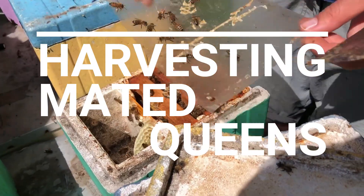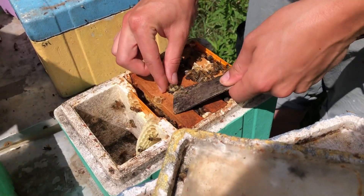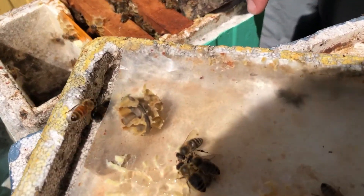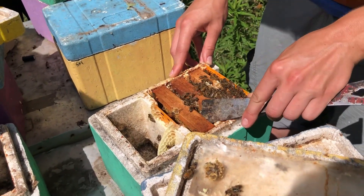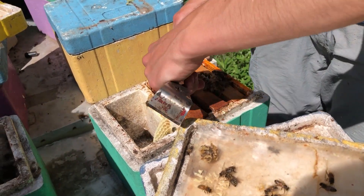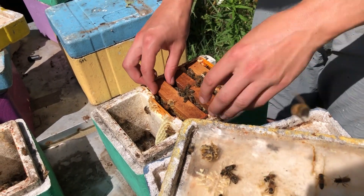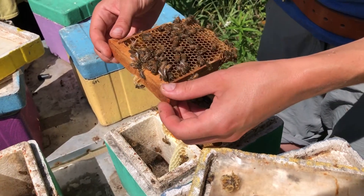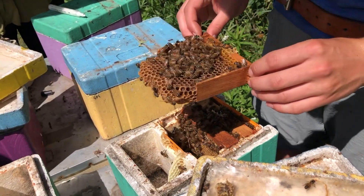If you watched our previous video on making mini mating nukes, you'll recognize these little nukes. About two weeks ago we put some grafted queen cells into these nukes. Now enough time has passed that the queens have had a chance to go out and get mated, which is the purpose of a mating nuke. Today we're going to go through the nukes and harvest our newly mated queens. You can see the remains of the queen cell sitting on the lid, so we know she at least hatched successfully. Steph is going through each frame looking for the queen, and you also want to make sure you see eggs so you know the queen got mated successfully and is actually laying.